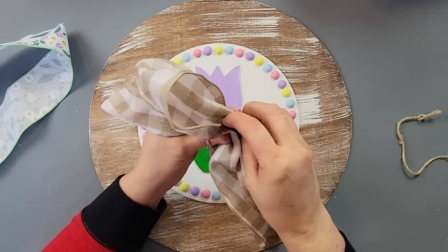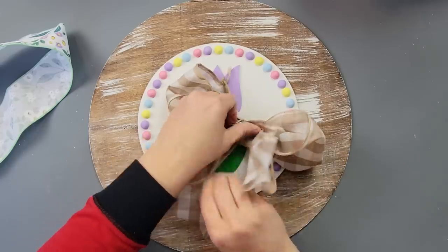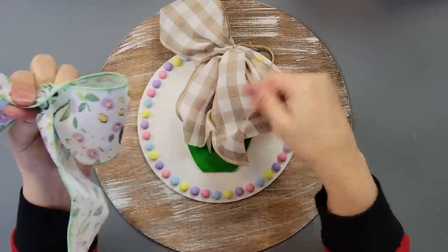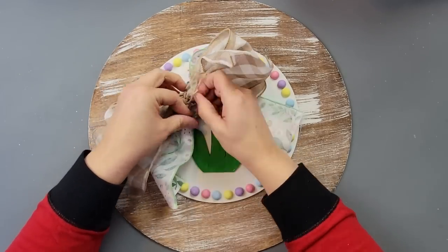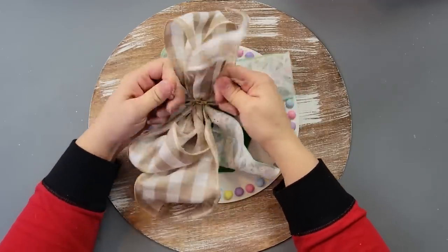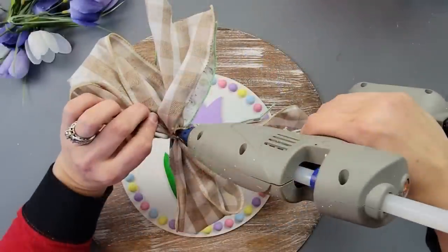I used some jute twine to tie the middle part to keep it cinched. I also got this beautiful ribbon last year on clearance at Michael's after spring — I thought the colors go perfectly — so I made a second bow with that and added it to the first bow, connecting them with that jute string. Then I dovetailed the ends by folding them in half and cutting at an angle, and hot glued it to the top of my wood round.